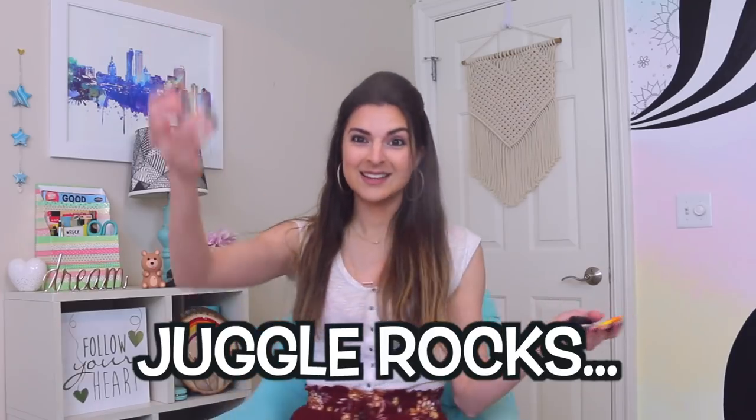Should I juggle rocks? I don't know if that's smart — oh, terrible idea. Hey everyone, how are you all doing today? I'm back with a new video, and today it's going to be a very relaxing one. I'm going to be painting rocks using the mandala dot painting method.